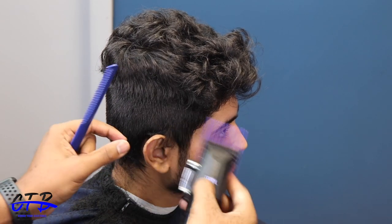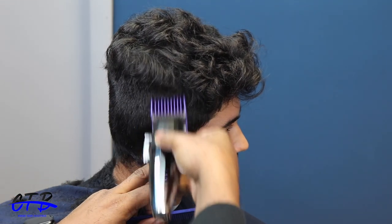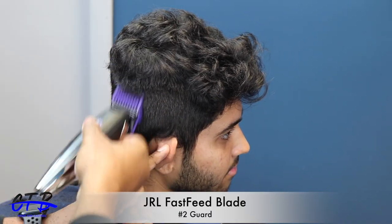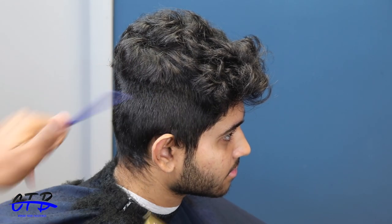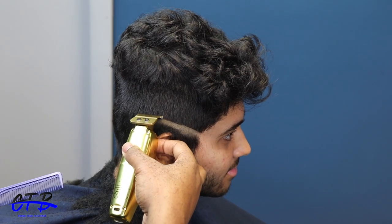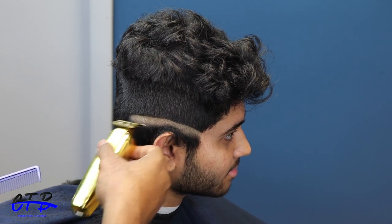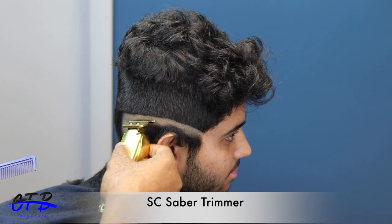What's going on, it's your boy Concise the Barber, we are back with another tutorial. I'm going to jump straight in — I'm starting off with my JRL, modified with the fast feed blade, the black blade and the black cutting blade. I took it all down with a number two, and now I'm going to start my bald line with the Saber trimmers from Stylecraft.